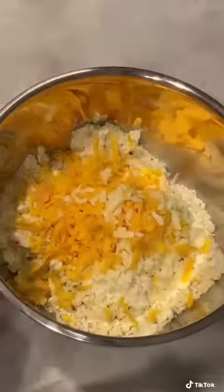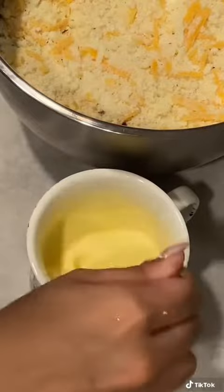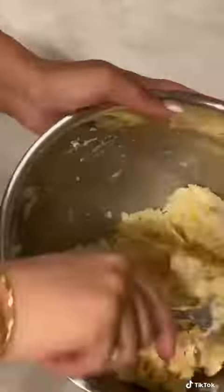In goes my cheese, then I'm going to mix it up really well to incorporate it. Crack one egg into the buttermilk and give that a really good mix. Our egg and buttermilk goes into the dry ingredients. We're going to mix this together to incorporate — don't overmix it.